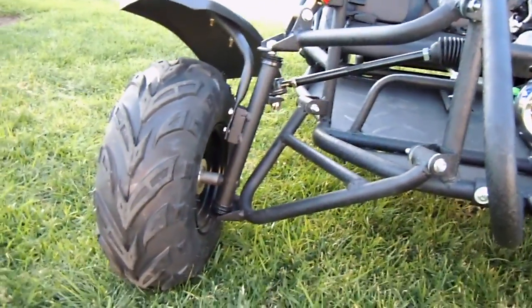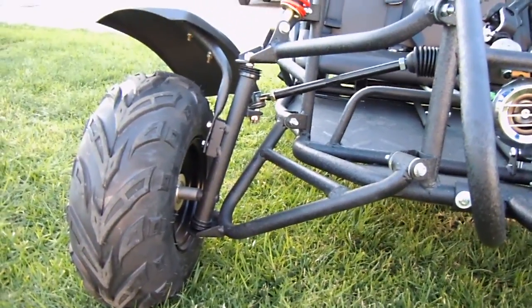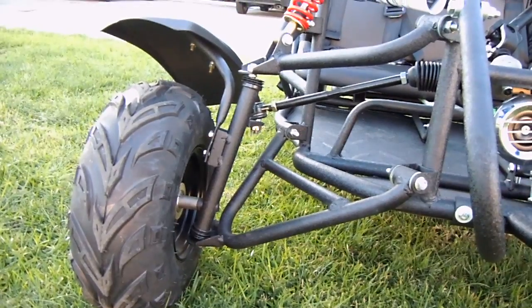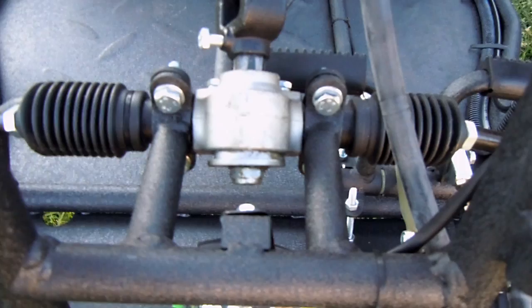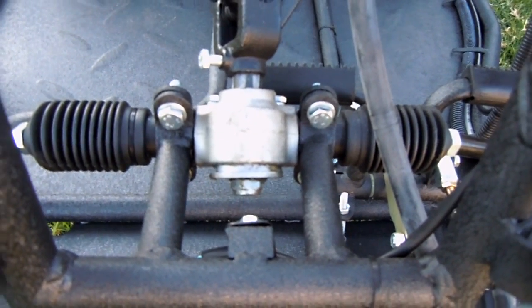Front independent wishbone suspension. As you can see, you can adjust everything — it's all adjustable. Front linkage control is also all adjustable.